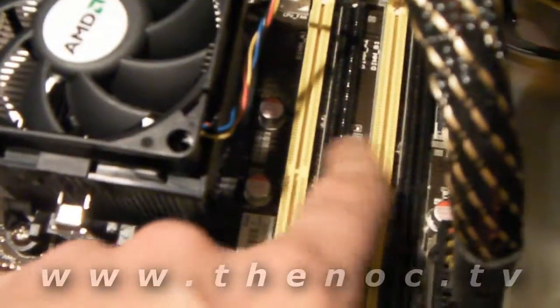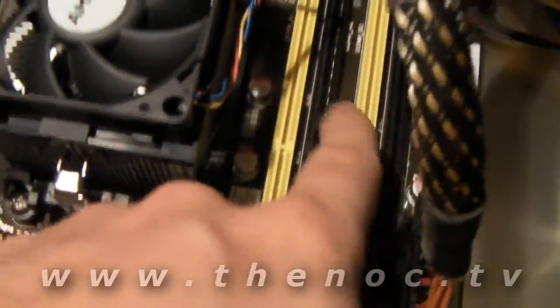I was about to say the reverse of what I want to do. Yellow is channel 1, black is channel 2. So you want to put a memory stick in both yellow slots before you start putting them in the black ones.